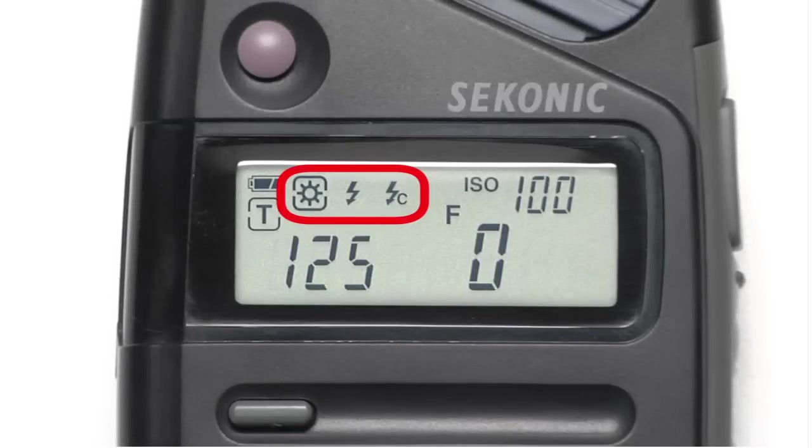These three graphical icons on the upper left of the LCD represent your metering modes. The sun icon is for ambient light, meaning any form of non-strobe light, and the lightning bolt icons represent different options for strobe light metering. We'll tell you more about these later.